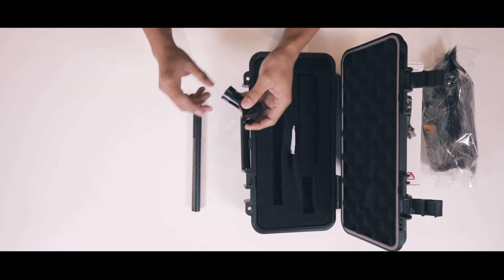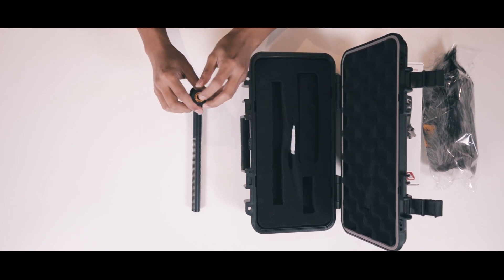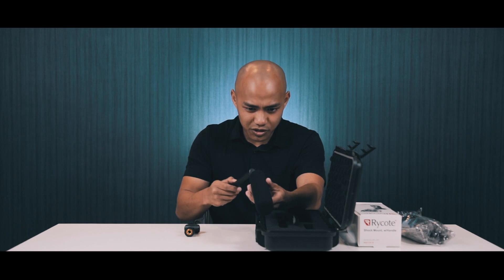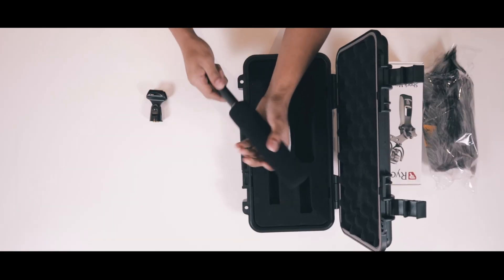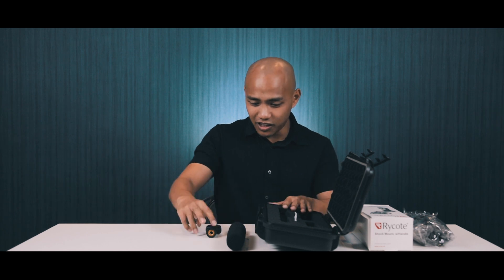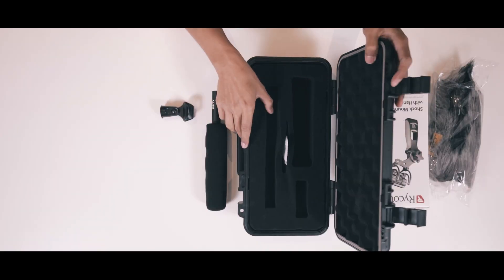We have a C-mount, so we can mount this on a boom. And we have our windscreen — that's the mic with the windscreen on. So inside the carry case we just have the mount, the mic, and the windscreen.